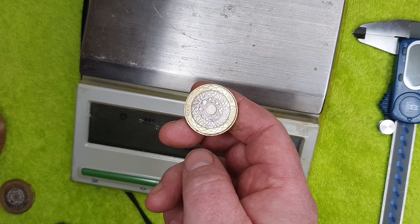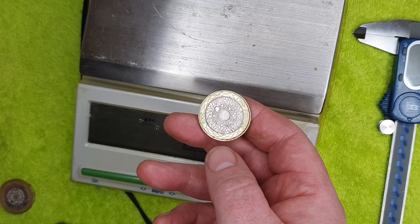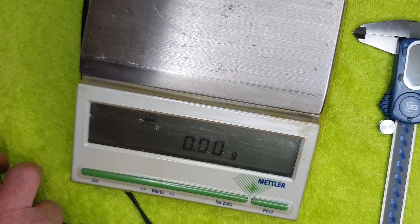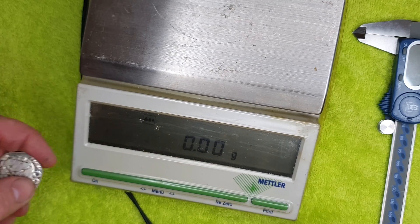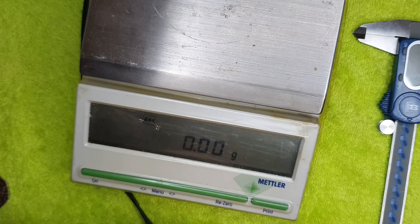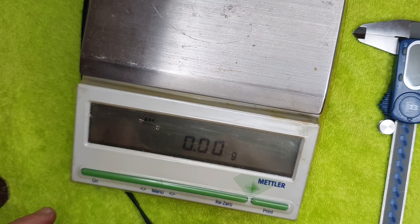So the fake two pound coins are very similar to the real deal in both weight and size, though they obviously look very rough. The conclusion from the weight and size tests is that the fake large 50p is lighter, the fake Kew Gardens is lighter and smaller, but the fake two pound coins are actually very close to spec.